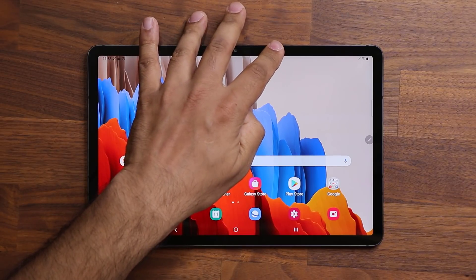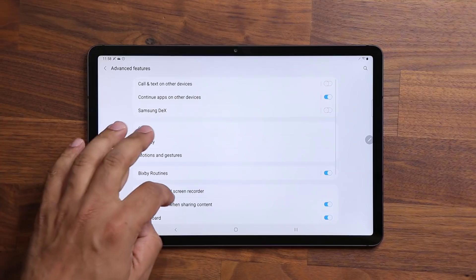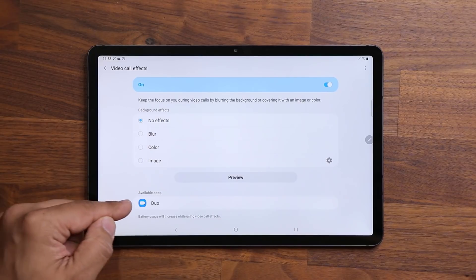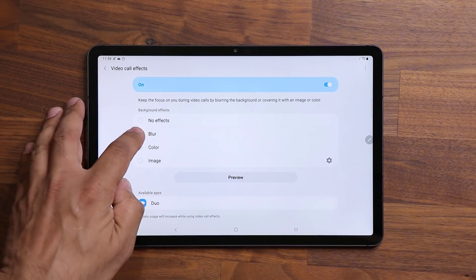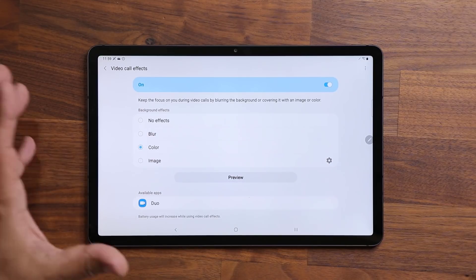The first thing I want to show you is if you go into your settings and into advanced features, what you are going to now see is something known as video call effects. When I tap on this, you are able to add video background effects while you are in video calls, depending on which application you're using. Right now I have Google Duo installed, and when I'm doing a video call using Google Duo, I can add blur effects, color effects, or even add an image in the background. Let's just do the color as an example.